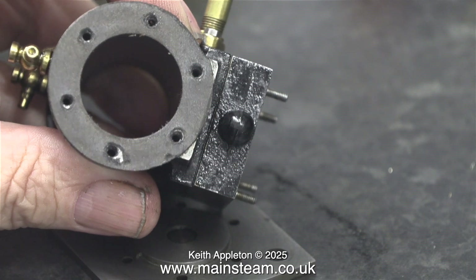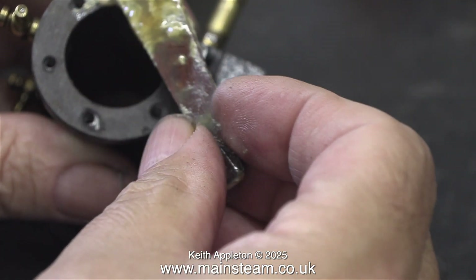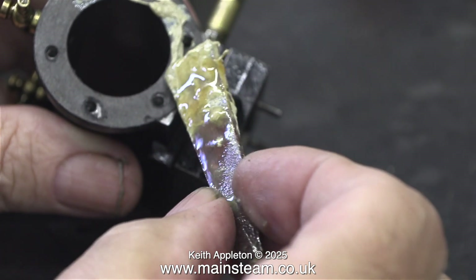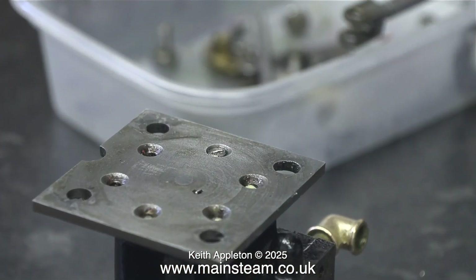Even though there's a gasket fitted, I'm going to use some sealant on top of this because the gasket is slightly damaged in places. Please note this is not silicone sealant — it's actually a modern version of Boss White, which used to be very popular as a jointing compound. It's much better than silicone rubber.